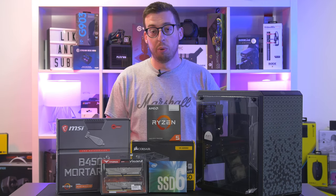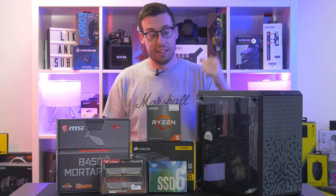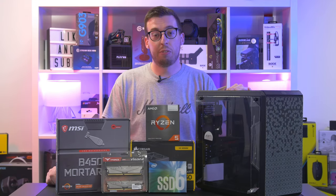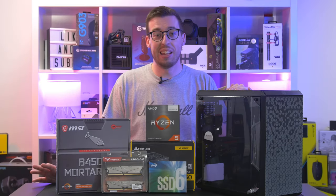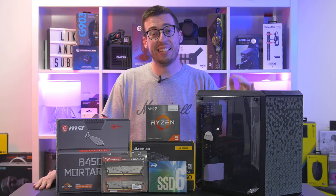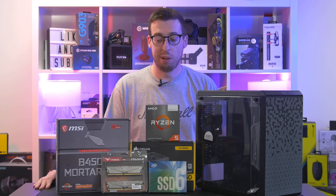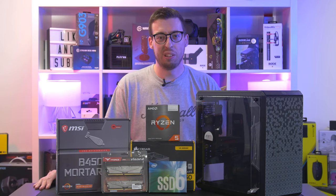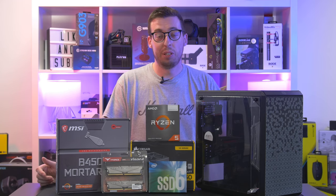Again, on the Mortar Max - if you can't find this in the States then the Bazooka is another great option, still a B450M Micro ATX which will fit into our Micro ATX case. For memory I've gone for the TeamGroup Vulcan X, this is a 3200 MHz kit. You could get 3600 which would be a little bit more suited for Ryzen, but in the name of keeping things budget this is a pretty affordable set - 16 gigs, two 8-gig sticks in a nice gray.